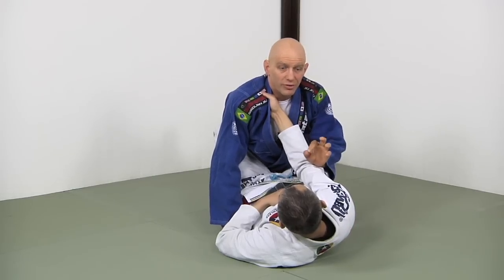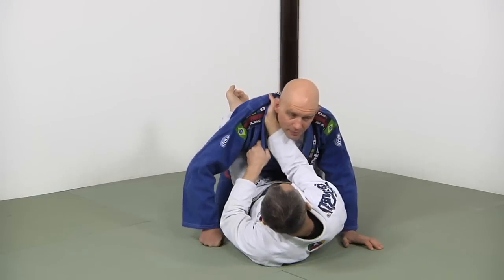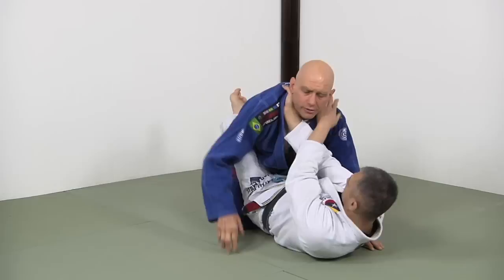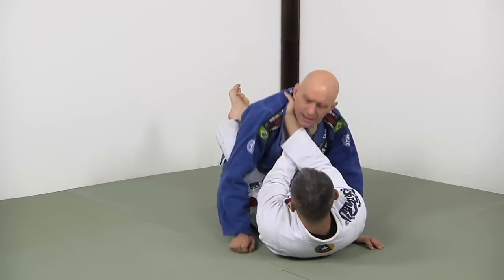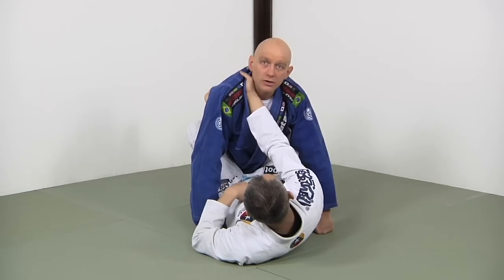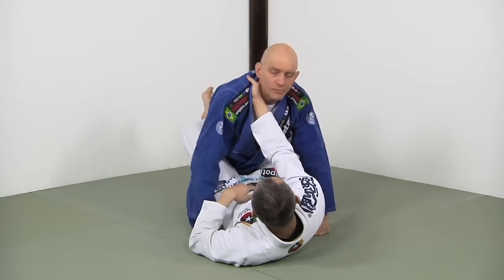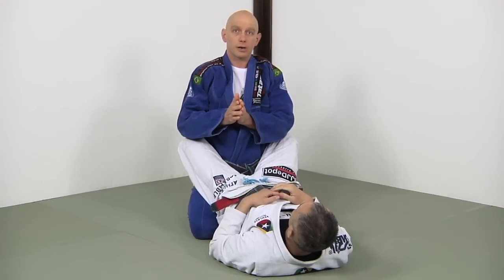Posture control is one thing, and of course there's always the threat of him slipping that hand just a little bit deeper and beginning to choke you — slipping that hand over top, underneath, coming up like this. Against a good collar choke guy, you're going to be tapping out again and again if he gets this grip. So we're going to look at four solutions to this super common problem.